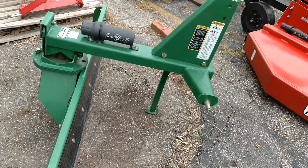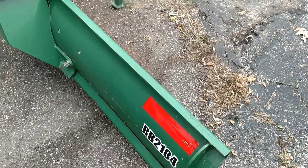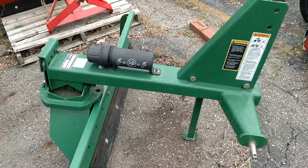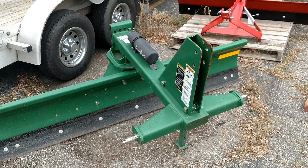We have a really nice Frontier seven-foot blade here — model RB2184. Barely used, super heavy duty.